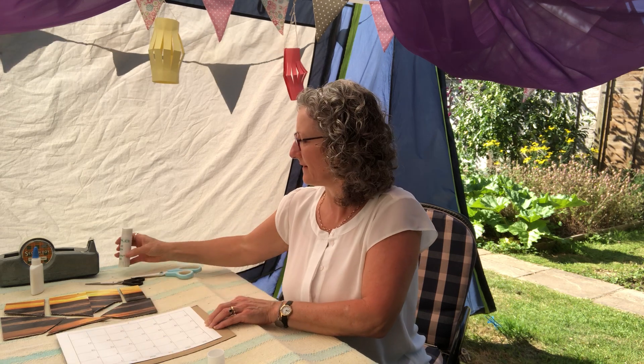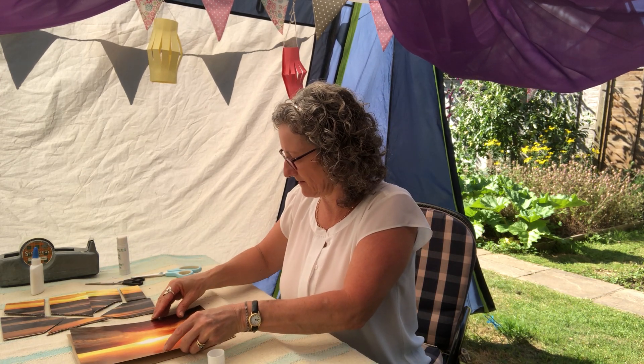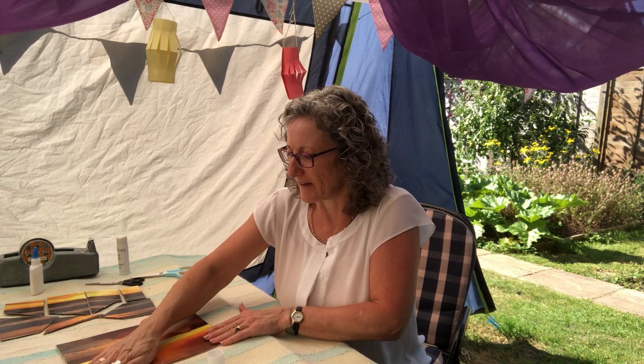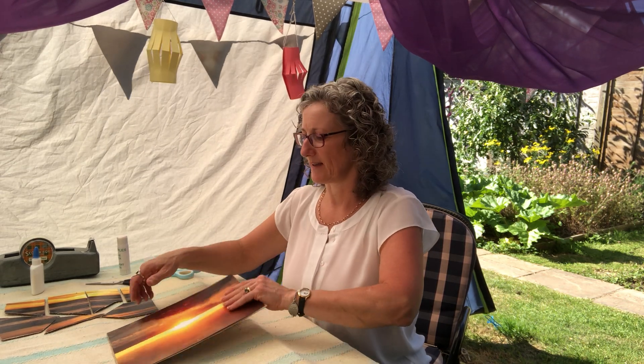There we go. And then stick it down hard on your piece of card. Smooth it down. You can see pictures there from the card.